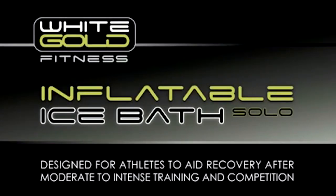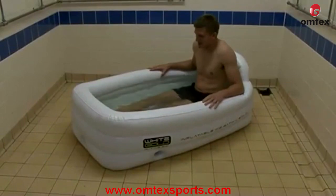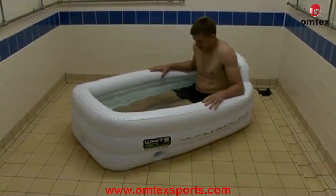The inflatable ice bath solo by White Gold Fitness is designed for athletes to aid recovery after training and competition. The baths are used by elite and semi-pro athletes of most sports internationally.